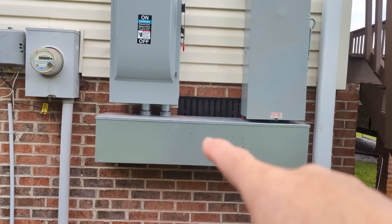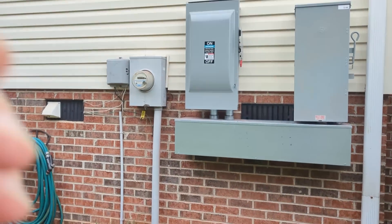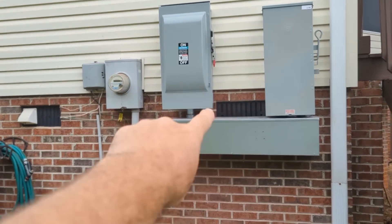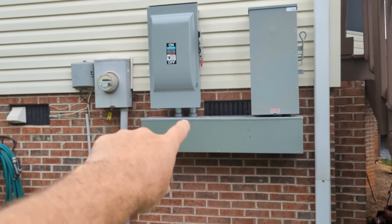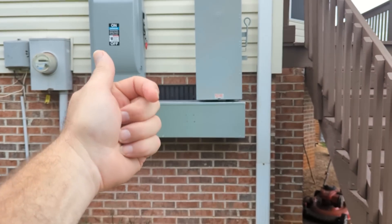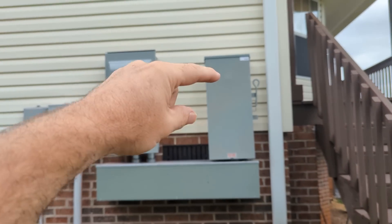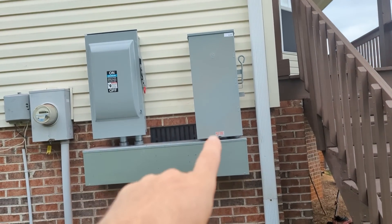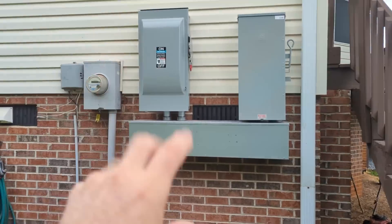We've added our DC/AC disconnect and bypass system to the home. Then on the solar side I'm going to take a grid feeder, so the flow of power is from the meter base to the disconnect, all the way over to where I'm going to put the 15k SolarArc with the Discover Slimline, and then we'll come back from the load out.